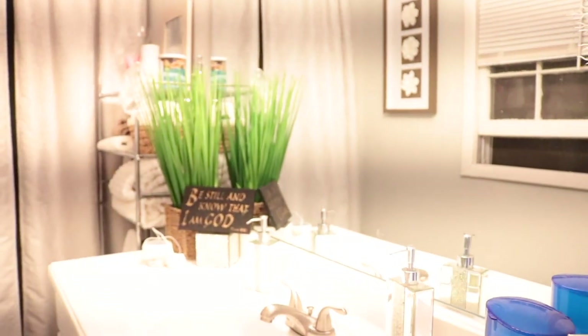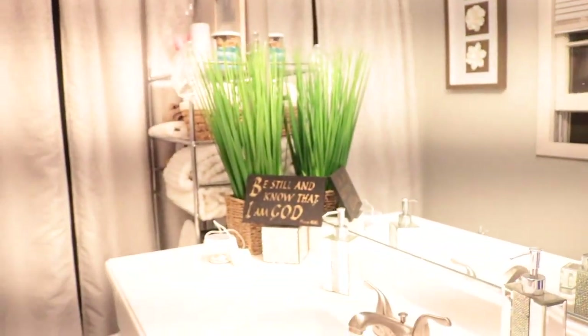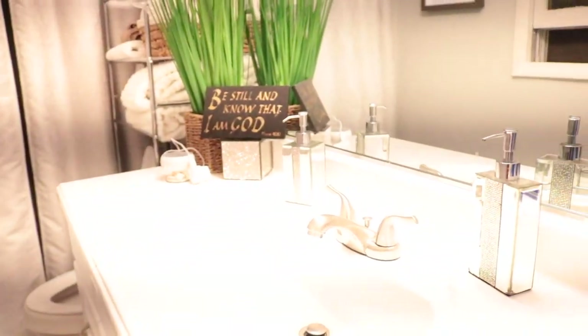This is what the bathroom looks like. I haven't really done too much in here — this is probably all I'm going to do because I don't want to buy anything. I love the fact that this bathroom has a window; I do enjoy that.